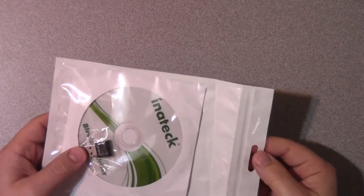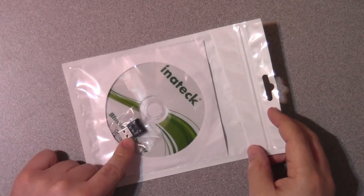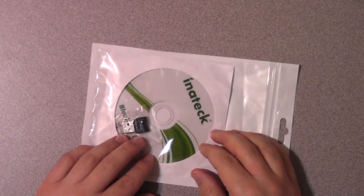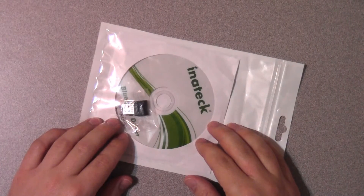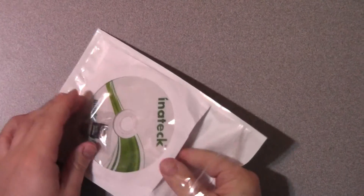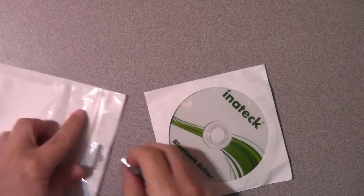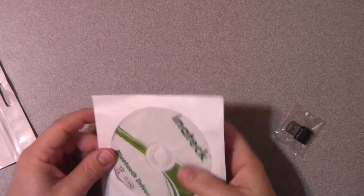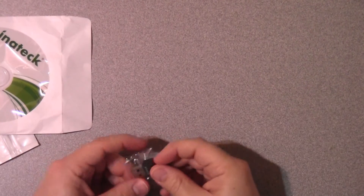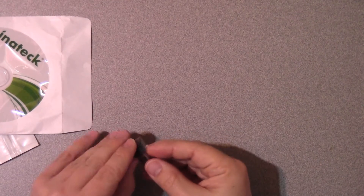This is the Inateck USB Bluetooth adapter and it basically makes an ordinary computer into one that has Bluetooth capabilities. The packaging is very simple — it just comes in a resealable bag and inside there are two items: a driver disk and the device itself, which comes in a smaller resealable bag.